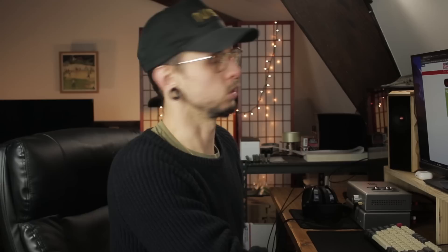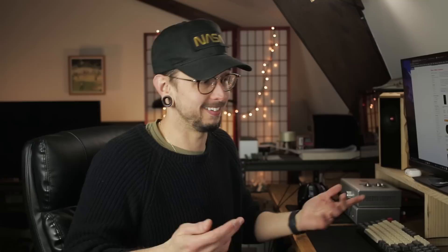Let's pick some drivers — I'm on Parts Express. You don't have to use Parts Express; there are lots of other distributors. They have their own Dayton Audio line, which I use all the time because they're easy to design for, sound really good, and are budget-friendly. We're going to start with tweeters and try to use a planar or ribbon type. I am going to use Dayton Audio for this build. I know some people take issue with that, but I have a lot of them, they're affordable, and people like them.